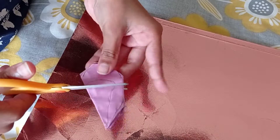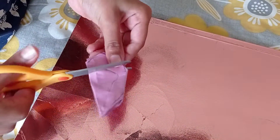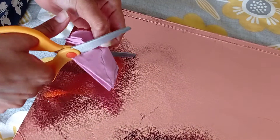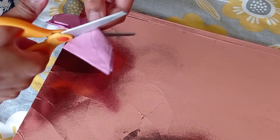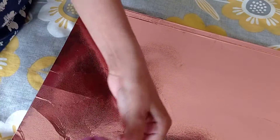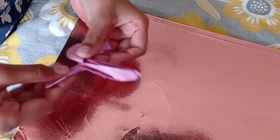Then we are going to go inside and cut the little heart. Then we are going to draw a heart and open it up.